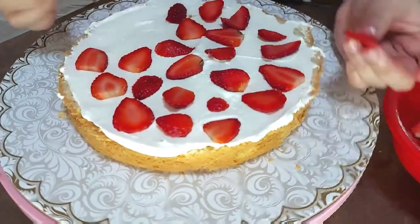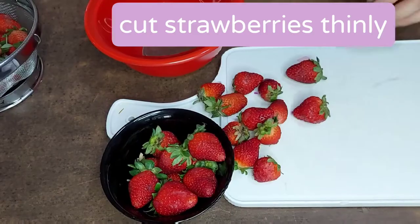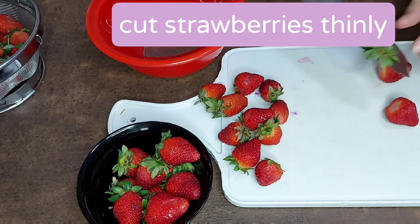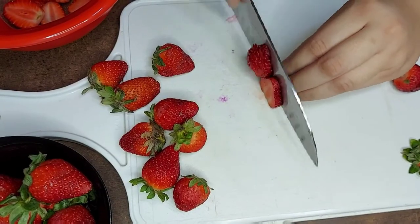Hi guys, welcome back to my channel! Today I'll be showing you how I decorated this strawberry shortcake, focusing more on the decorations rather than the recipe. First step is to trim off the tops of your strawberries and then slice them thinly — these are the ones I'll be using for the middle of the cake.